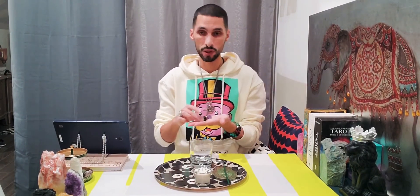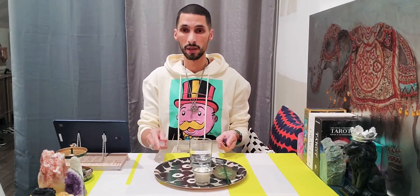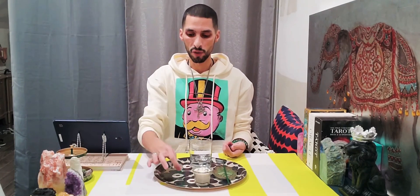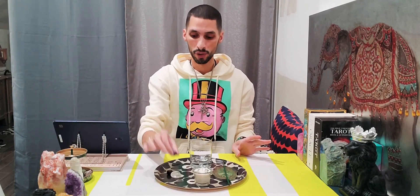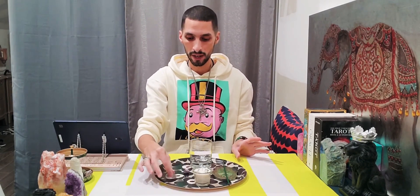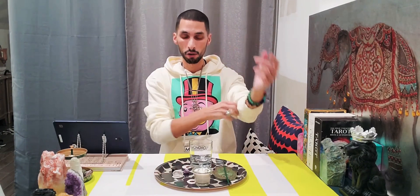For the element of earth, I prefer crystals. Crystals are angelic — they contain energy and have many properties. Clear quartz is a great one to start with. You can also use tiger's eye for grounding and protection, and amethyst to enhance your psychic abilities and tap into your third eye and crown chakra.